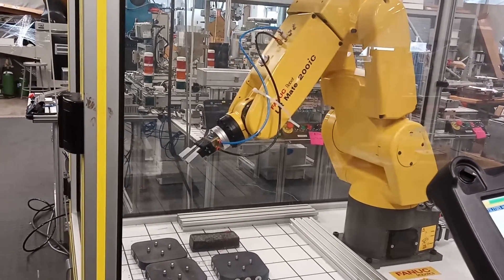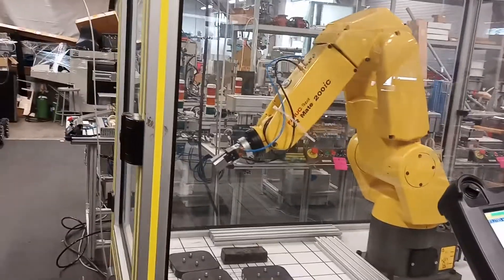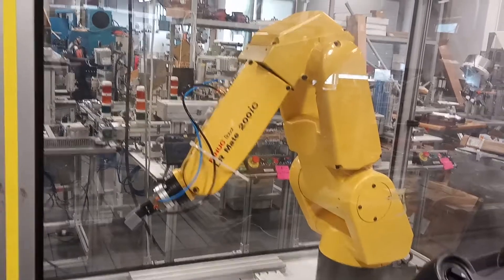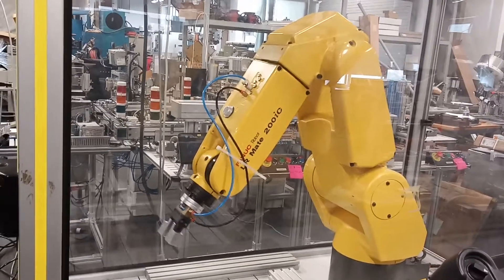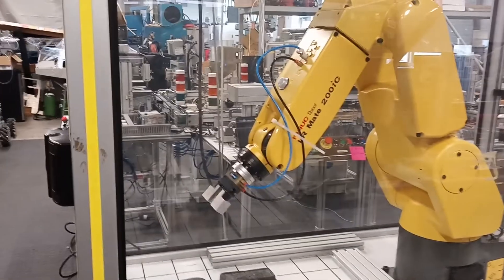I'll run you through the motions again — basically jogging the robot on the six-axis. More information will be in the lab report. Thank you.